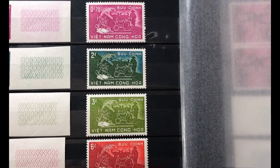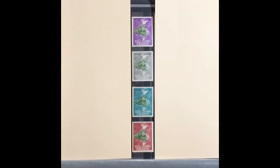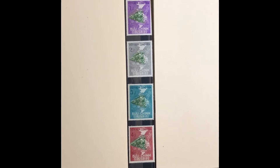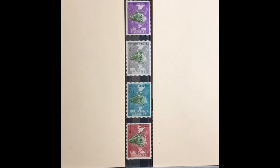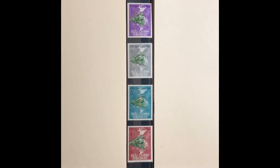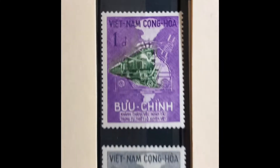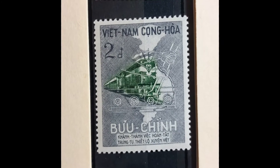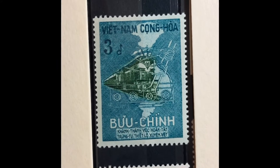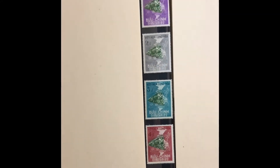The next set was issued in 1959. It is a four-stamp set featuring the diesel engine and the map of North and South Vietnam, commemorating the reopening of the Saigon–Dong Ha railroad. The first stamp is a 1-piaster light violet and green, the next is a 2-piaster gray and green, then a 3-piaster greenish blue and green, and a 4-piaster maroon and green. This set goes for $7.80 mint and $5.75 used.